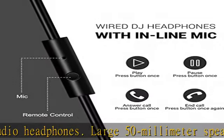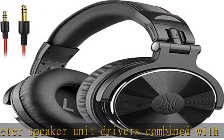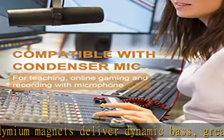Built to stay comfortable, the soft padded ear cushions are designed for monitor headphones comfort and noise isolation. The headband is adjustable and stretchable for you to find the desired angle you like to fit in.